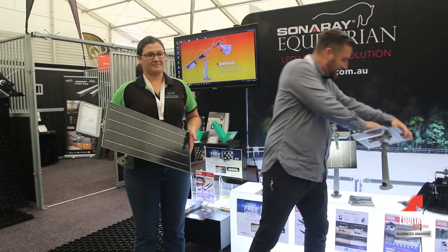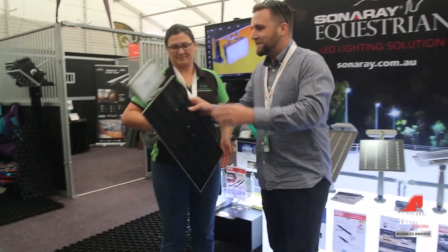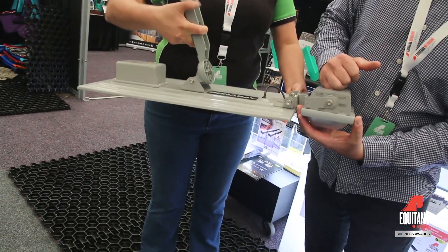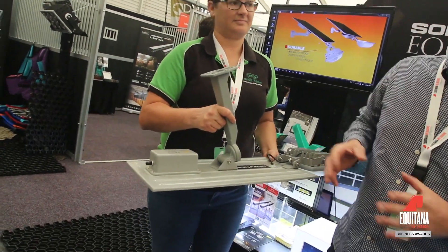It's built to Australian standards, including the valves on the head itself to protect the LED lights and the valve on the battery pack to protect the battery pack in hot and cold weathers.